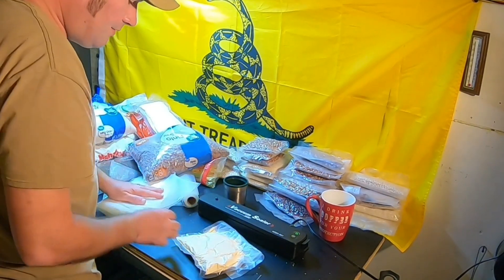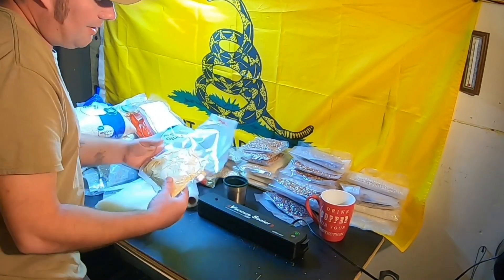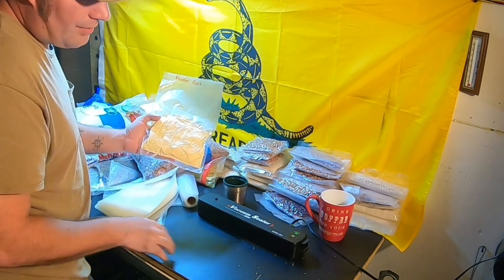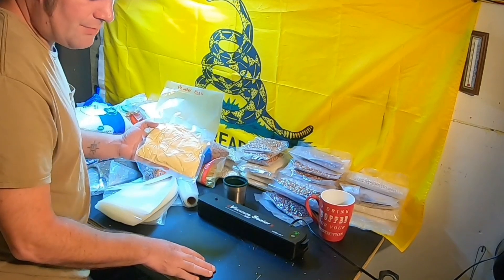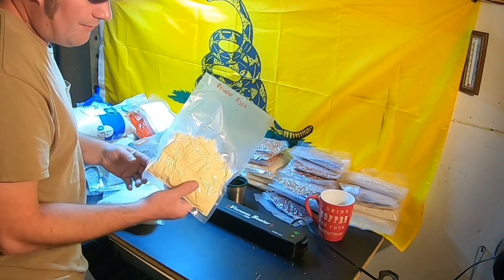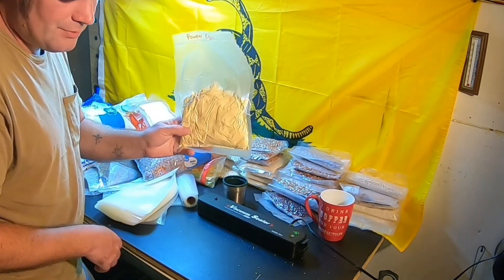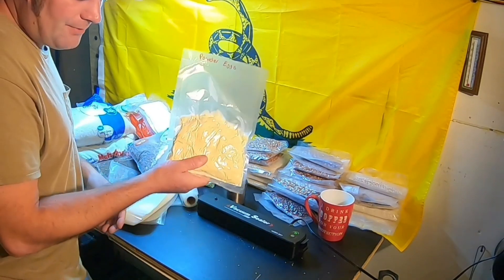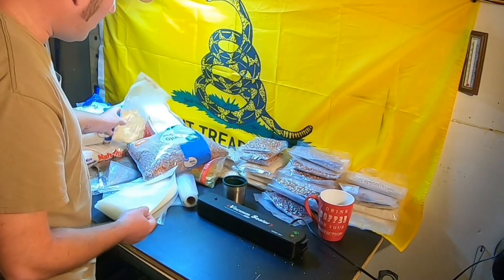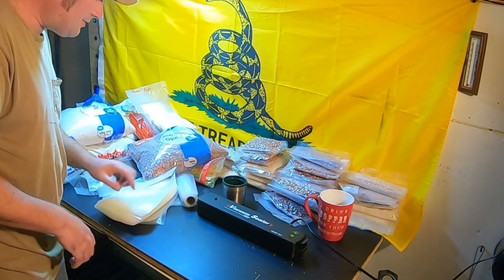One cup is basically a meal for two people — a quarter cup per individual per serving, so we're doing two servings. Now, powdered eggs — these are from Augusta Farms. We opened up a couple of our number-10 cans mainly to try them out. We vacuum seal them, throw in an oxygen absorber, and break them down to meal sizes. About a cup of powdered eggs and a cup of water makes omelets for two people. They taste great — I like regular eggs, but these from Augusta Farms are really nice.